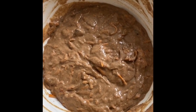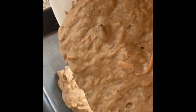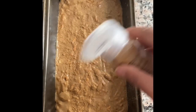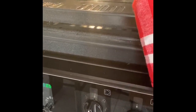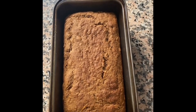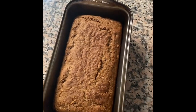So combine the carrots, the dry fruit, and the nuts, and now I'm going to pour it into my greased loaf tin. I'm going to sprinkle some cinnamon sugar on the top. The loaf goes into the oven to bake for 30 to 35 minutes at 180.